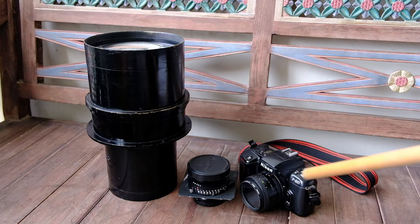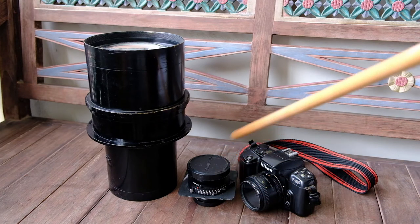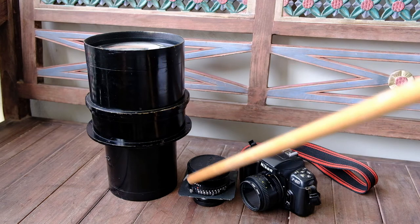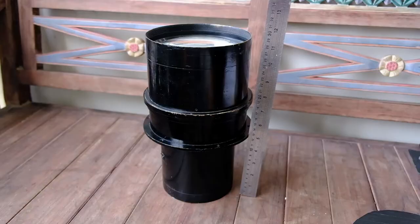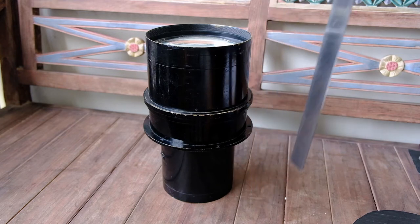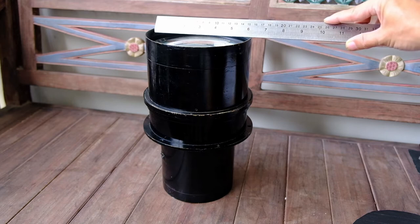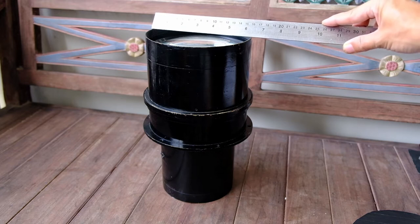This is the lens. Next to it is a 4x5 lens and a film SLR just to give you an idea of how big this lens is. In terms of height it's about 28 cm, or about 11 inches high. The front element lens diameter is about 15.5 cm, or 6.5 inches.